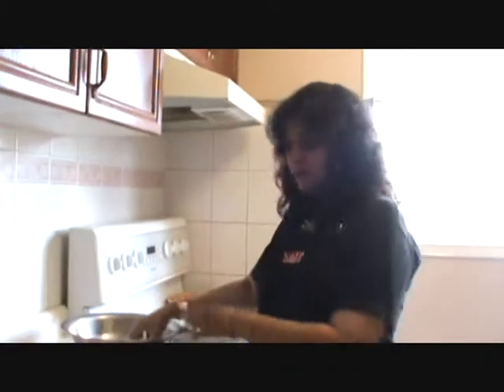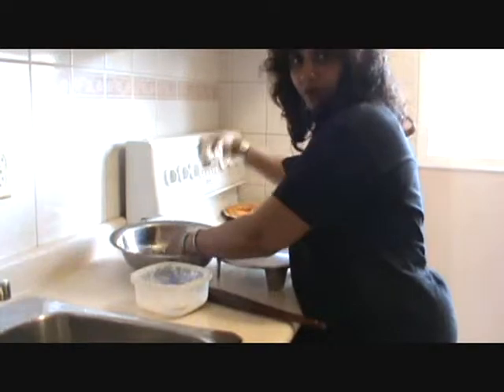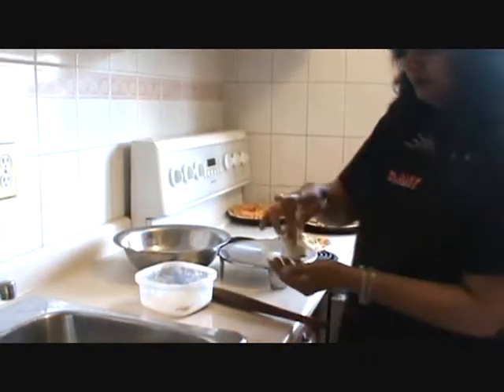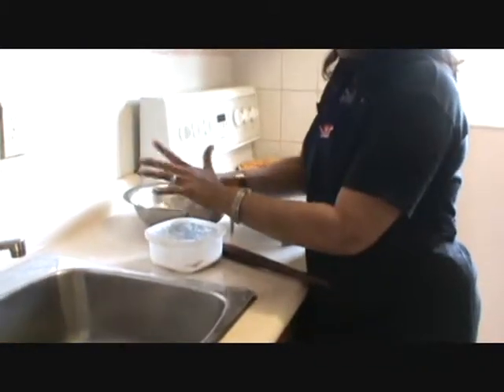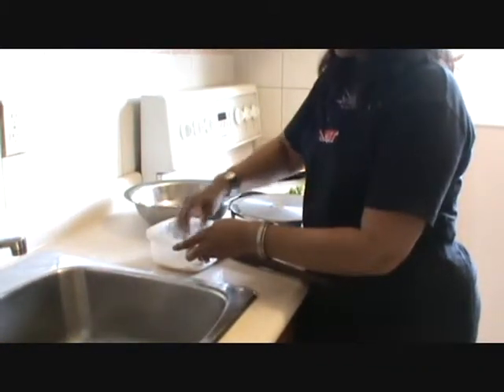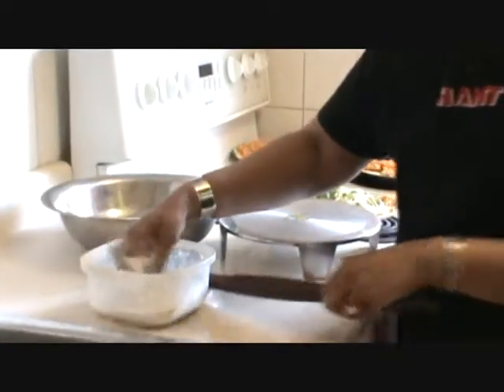We have already done the pizza dough. Take the pizza dough, take a small bowl, and make a puri shape from it.